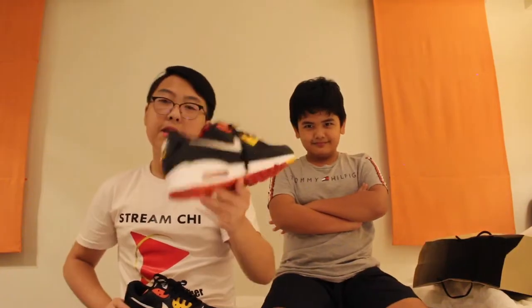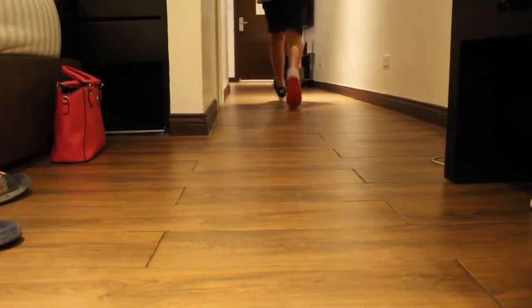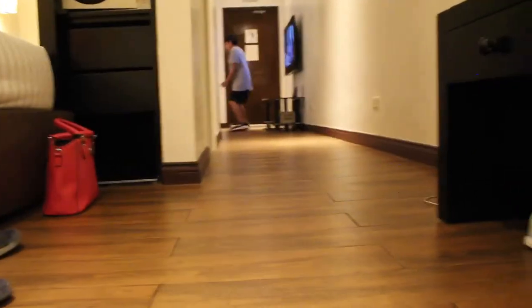Now let's go ahead and put a test to this. Let's go ahead and look at the look, the feel, and the design. He's going to be doing all of this because these are his size and his shoes. So right now we're going to be testing the comfortability of these. He's going to run, he's going to walk, and he's going to jog. Let's go ahead and see how it feels.